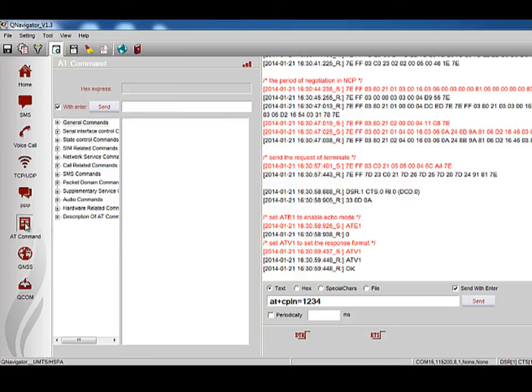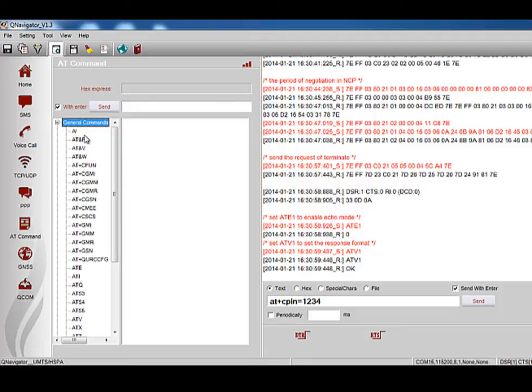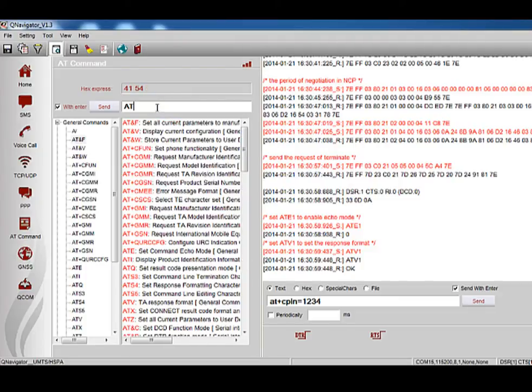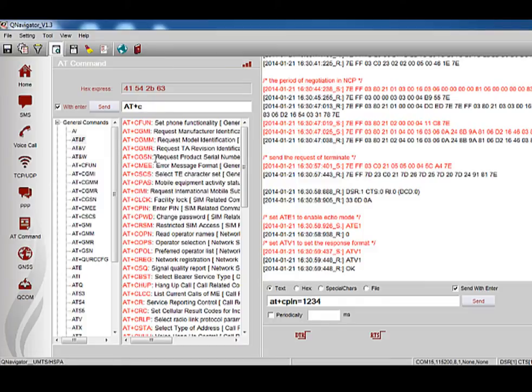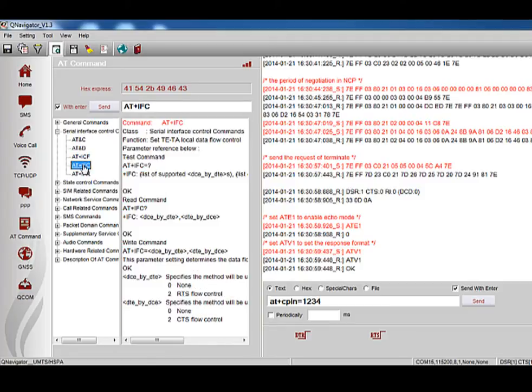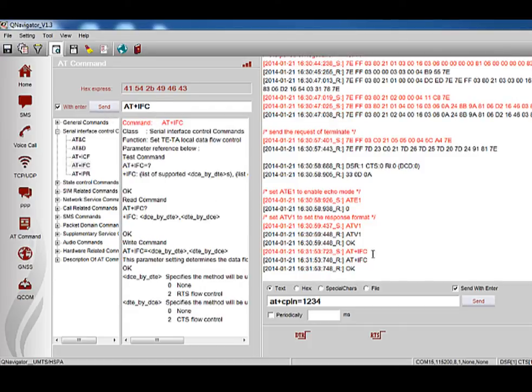Here is the AT command function, which allows users to query, test, and learn all AT commands. When you select a certain AT command, you can see its detailed explanation in the right box. You can also input keywords in the Send column to query the AT command you want, and the results will be displayed. You can also search commands in defined catalogs — for example, click Serial Interface Control Command and choose AT+IFC to see its details. You can click Send and all information about the command will be displayed. The hex expression of the AT command is shown at the top, which can be beneficial for programming at the MCU side.